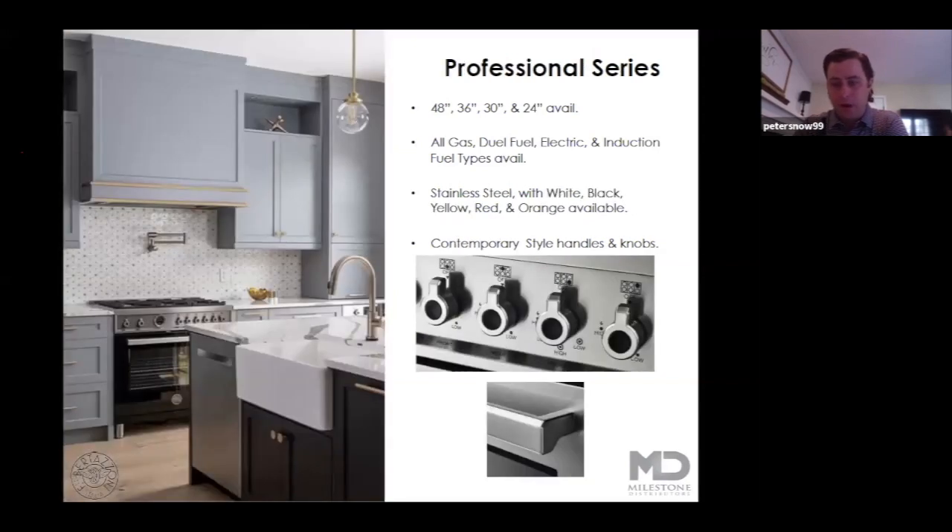The professional series is going to offer your customers a little bit more of a contemporary or modern look. You can see the handles and knobs have a nice appearance to them. You're going to find similar sizes to the master series, 48 all the way down to 24 inch availability, the same fuel types, and the expansion of color from white and black into yellow, red, and orange. In the professional series this is where we utilize our automotive paint — seven coats of high gloss automotive paint versus the matte paint in the master and heritage series.